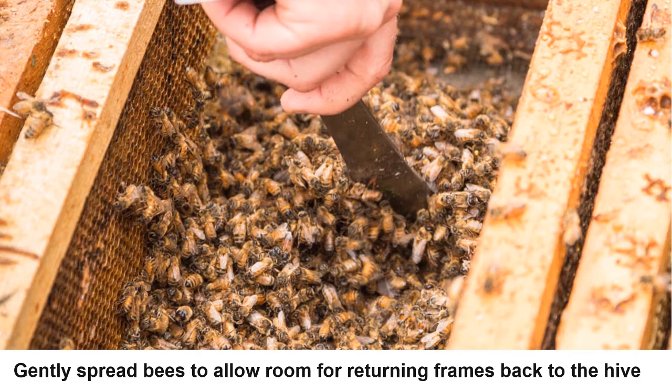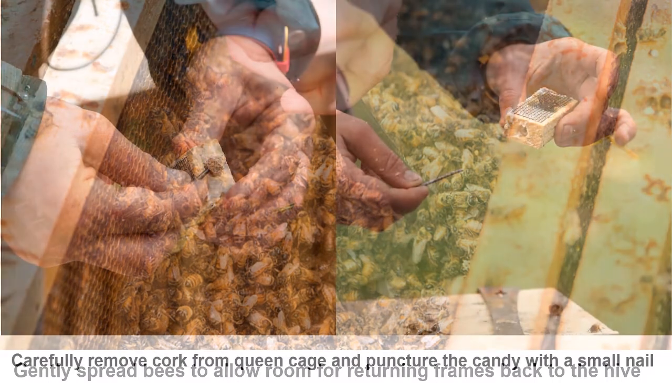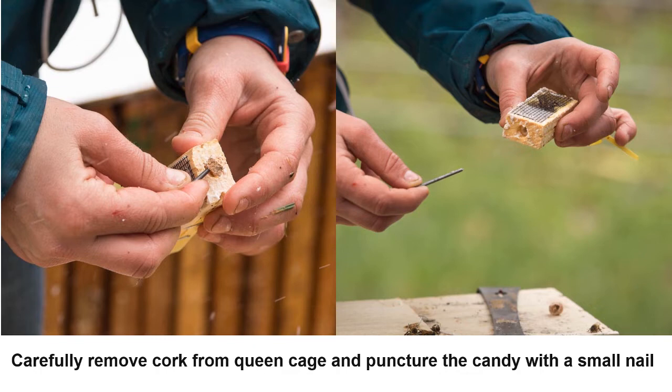Now gently spread the bees to allow enough room to place the initially removed frames back into the hive. When installing the queen cage, remove the cork from the candy end of the cage. The slow release method allows workers on the outside to eat through the candy, releasing the queen slowly over two to three days. With a small nail or wire, puncture the candy to help the workers chew through it — be careful not to damage the queen. It is best to slow release the queen, as directly releasing her could cause rejection. Temperature fluctuations and handling during transit can lead to high stress levels, so it is best to allow the bees a few days to settle in.